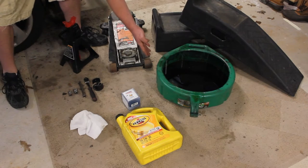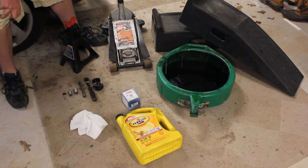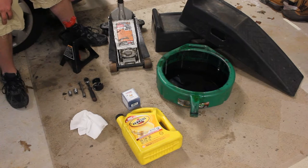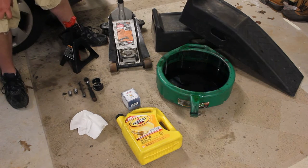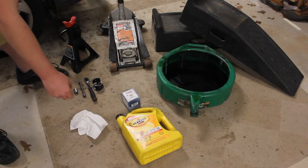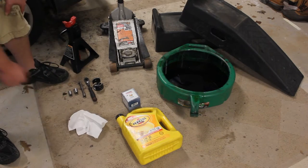You'll also need an oil pan to catch the oil. You can drain your oil into some kind of container, or take the pan itself to a place like AutoZone or Advance where they'll recycle the oil for you. You'll also need approximately 5 quarts of brand new motor oil, a new oil filter, and some clean paper towels or rags.